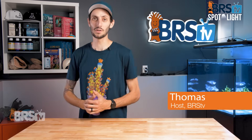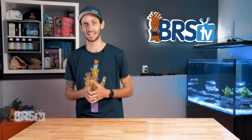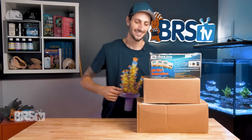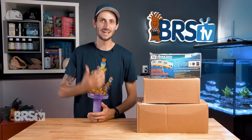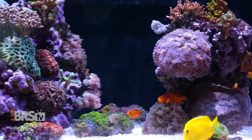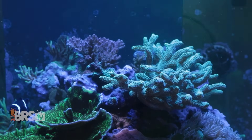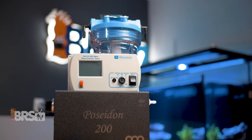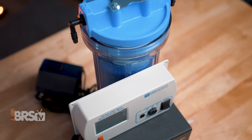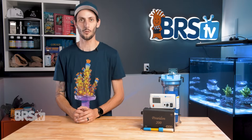Hey, it's Thomas here. Today we're doing a quick review on the Ozotec Poseidon 200 Ozone Kit. It's like a snowman made out of cardboard boxes. If you're looking to get into ozone to clarify your tank, increase light penetration, help mitigate chemical warfare between corals while also raising the ORP, with a kit that includes all the essentials and is built to last a lifetime, the Poseidon 200 Kit is the BRS recommended solution.